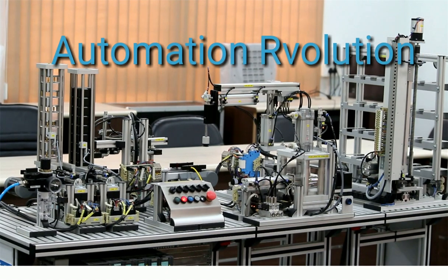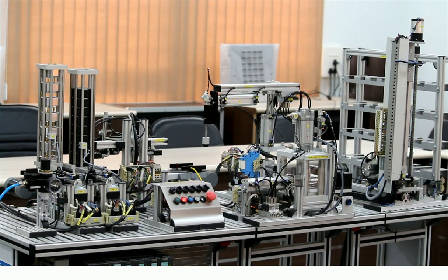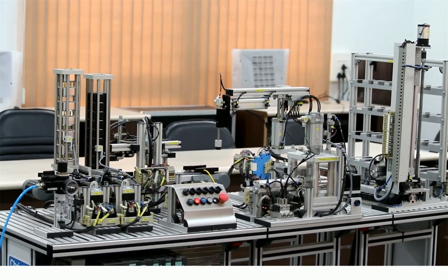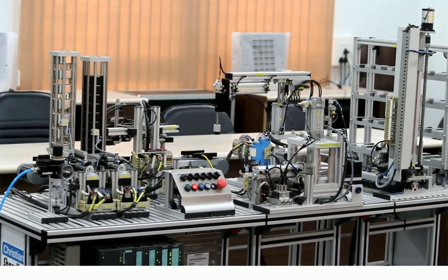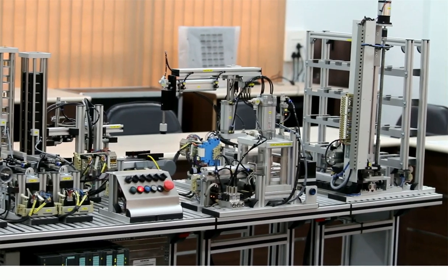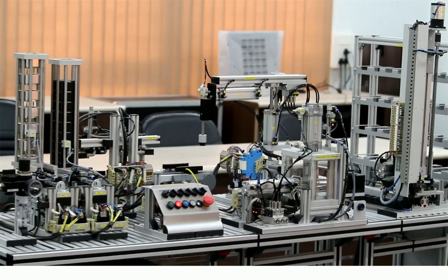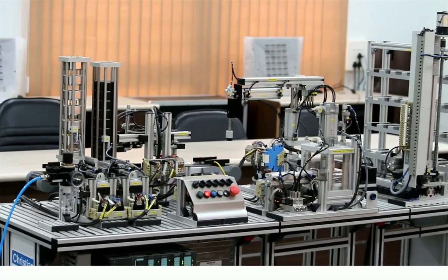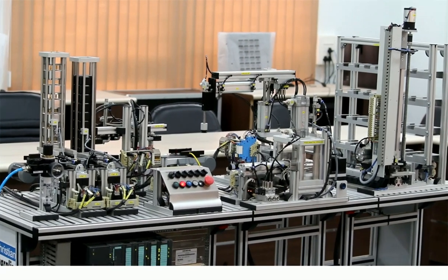Hello friends, welcome to the Automation Revolution. In this video we will learn about a mechatronic system. A mechatronic system consists of different types of technologies like electrical, electronics, and different types of mechanisms. In this kit we can see there are different units. This kit is related to self-assembly of different metal and non-metal cubes, and we will see how these cubes can be assembled automatically.